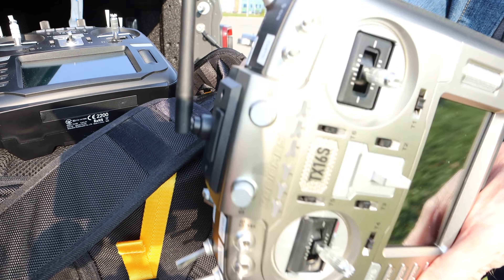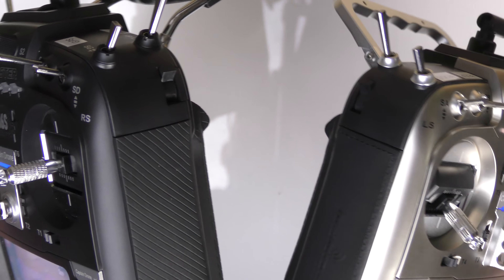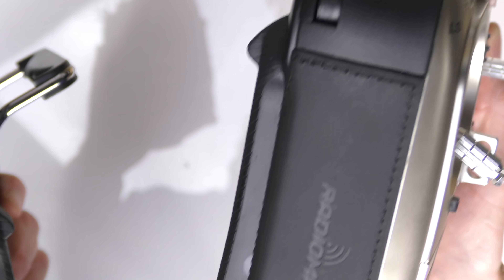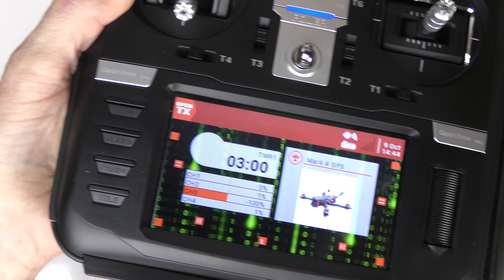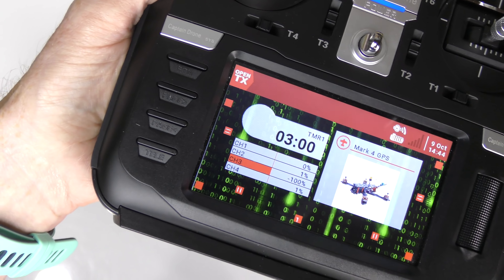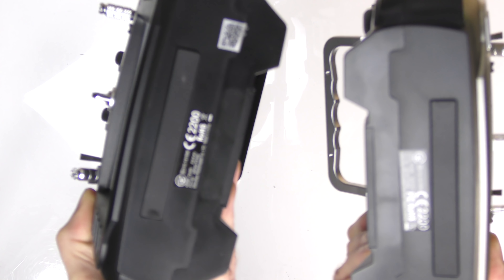That is an awesome design — a foldable handle on the new RadioMaster. Another upgrade is the leather side panels: on the original, the side is made out of plastic, but on this one it's a thin piece of leather, which makes it feel quite quality. The button layout is identical on both, and the screen brightness appears identical as well.